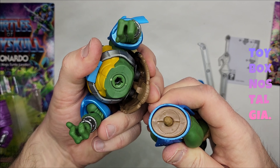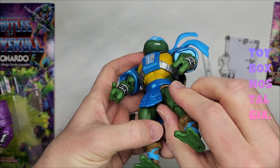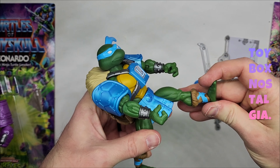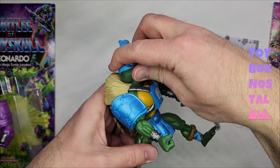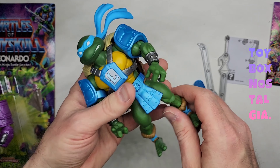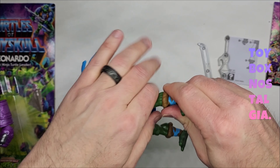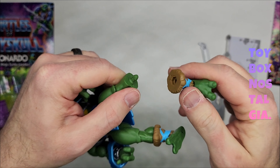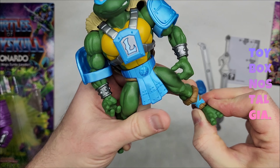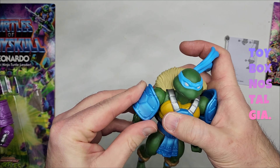Moving down to the waist — it does come apart, typical Origins style — and it swivels. There's no ab crunch, but that's okay, it's a turtle. We have the typical ball joints here at the hips for the legs, so you can probably do a pretty good kick with this action figure. The head movement is really good on this one — there's not much to get in the way of it. Finally, we have the knee which swivels and has a hinge — goes back like a normal knee. This part does come off so you can swap legs with other Origins action figures. The foot swivels up and down and has an awesome rocker, which means we can get that really cool posing where with the legs spread apart, the feet can plant flat on the ground.